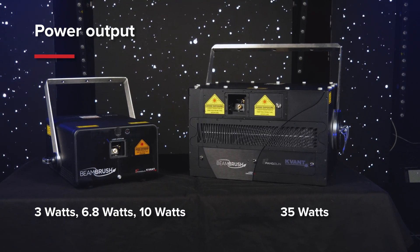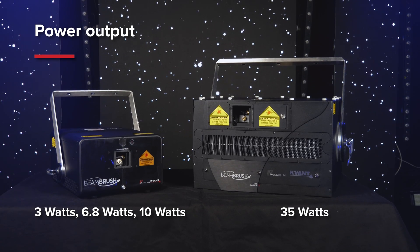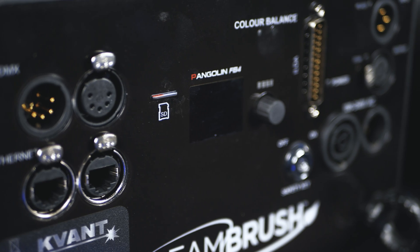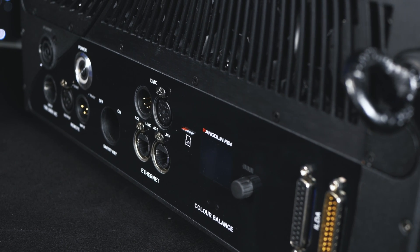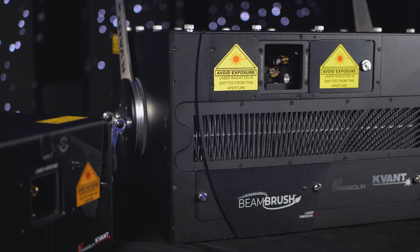We offer four Beam Brush laser systems with a power output of 3 watts, 6.8 watts, 10 watts, and 35 watts. Essentially, they are all based on our current best-selling Clubmax and Atom series systems. Beam Brush comes with all the advanced features of those projectors and is compatible with all available accessories.